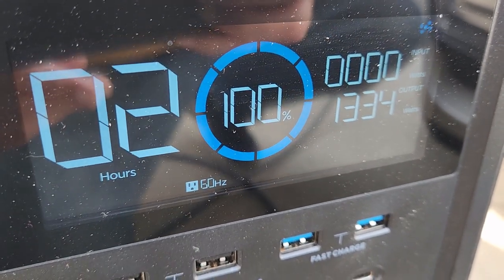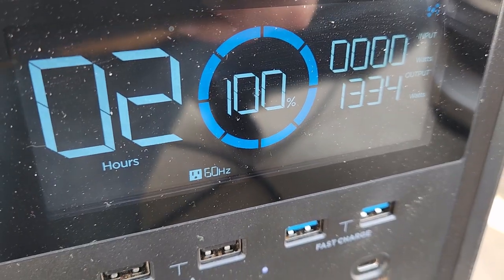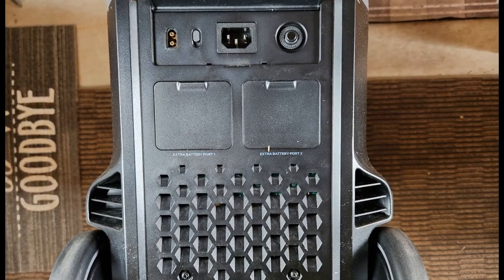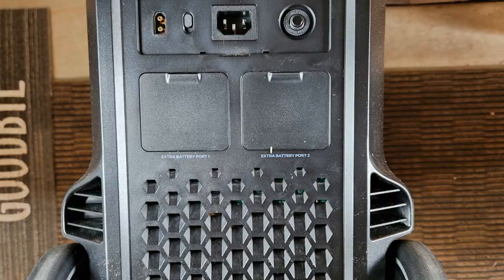Welcome to HMP. You're watching EcoFlow reports. If you want to charge one solar generator with another, make sure that you're putting out the right amount of watts for the charging to take place. Otherwise, you'll shut down the smaller unit.